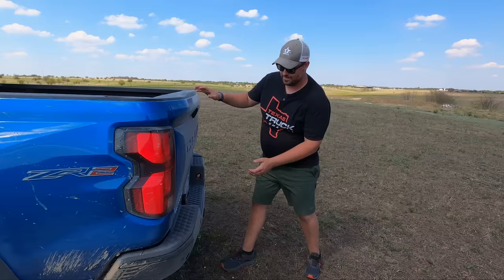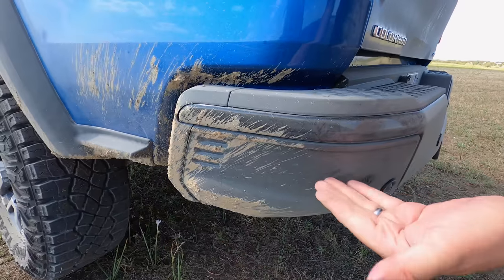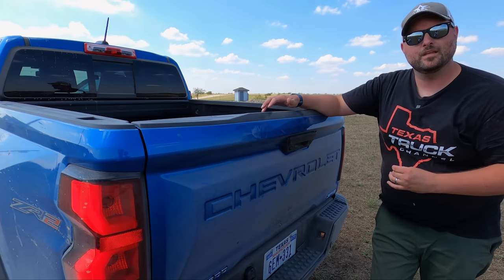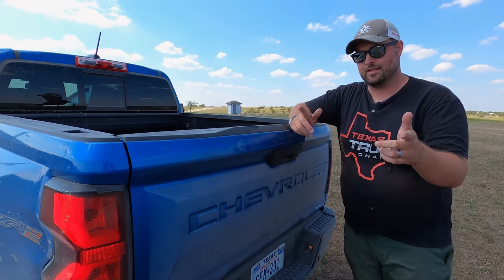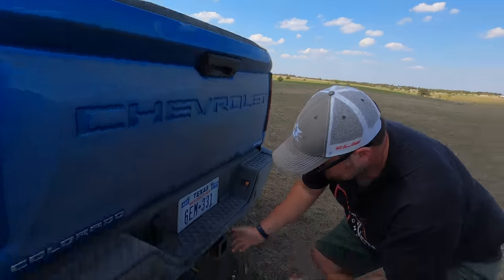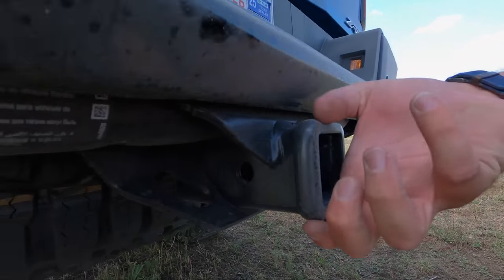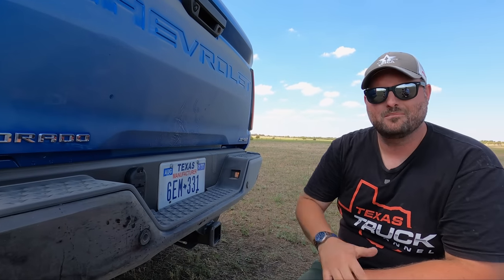Coming to the rear — along with the theme of protection — something different here is a full steel bumper, but you lose the side step that usually comes further out. You lose it because you want better departure angle, same as on the Raptor. There's no recovery hook in the back, but you've got a massive trailer hitch, eye bolts, or you can slide in your receiver as a recovery point. Four-way harness in the rear, seven-way — bob's your uncle.